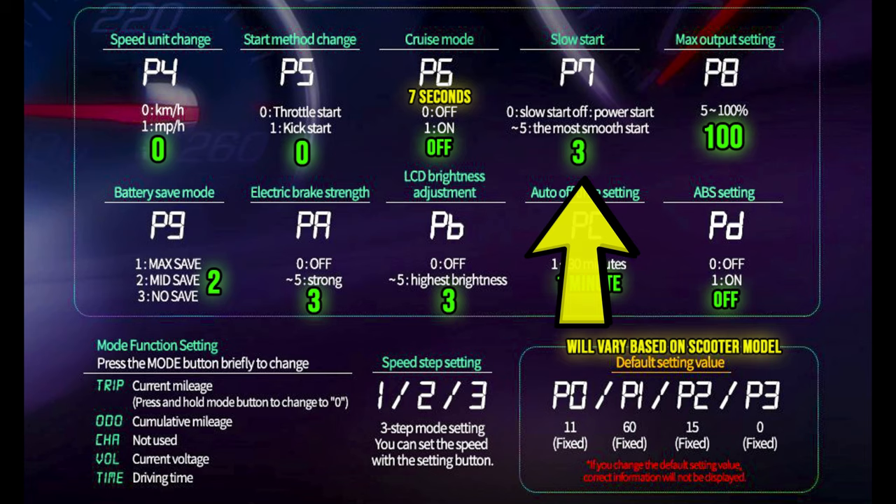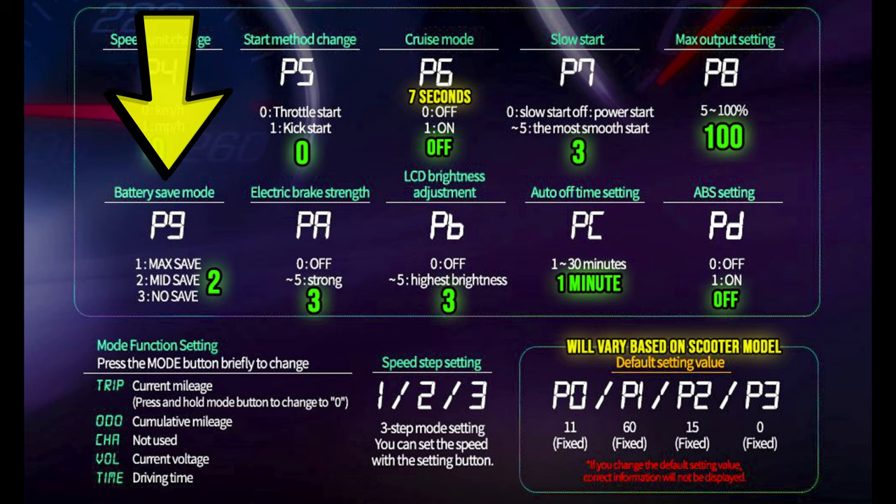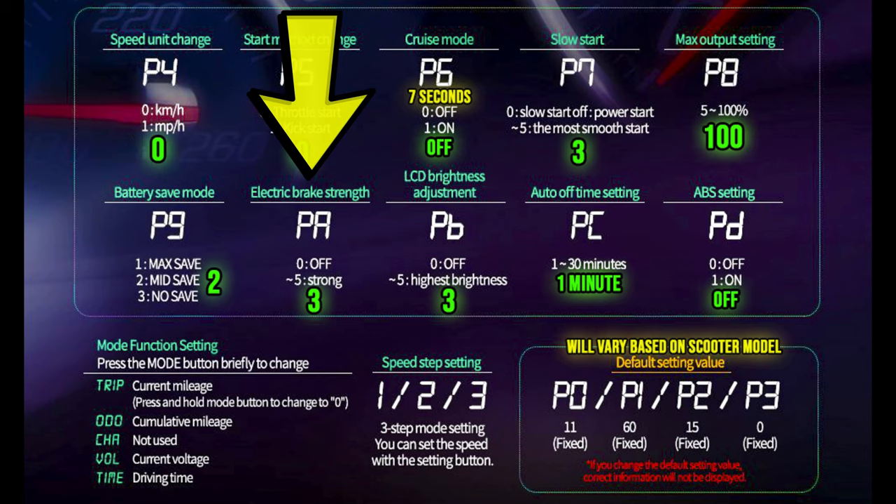P8 is the maximum output, which affects the top-end speed — I have mine set to 100. If you want to limit it for a younger rider or local speed laws, you can adjust it here. The battery save mode can also impact top speed; if you don't have it set to three, I keep mine on two, which is a good trade-off. I average about 66 kilometers per charge with 20% left on the battery.